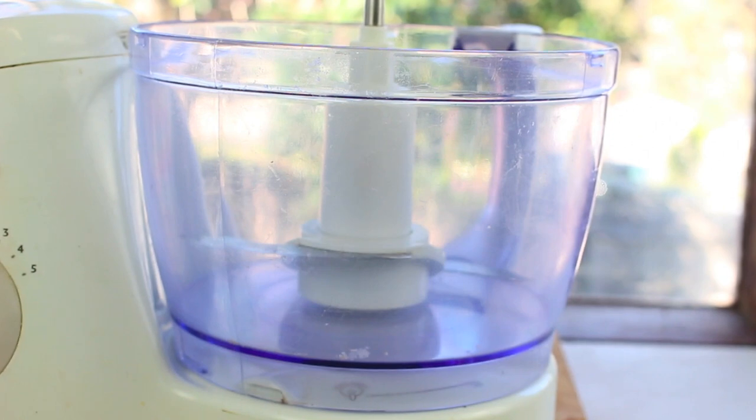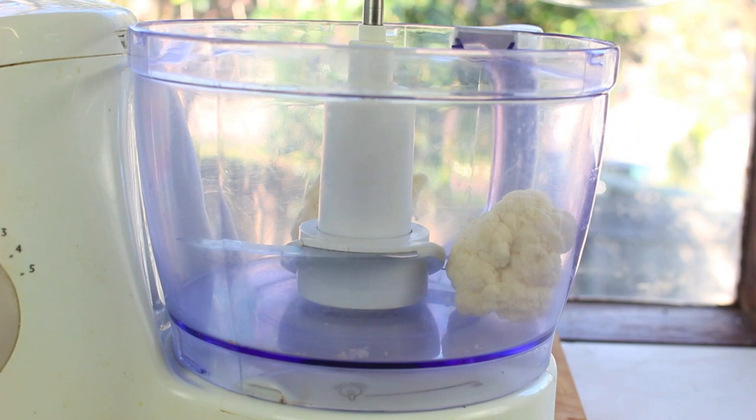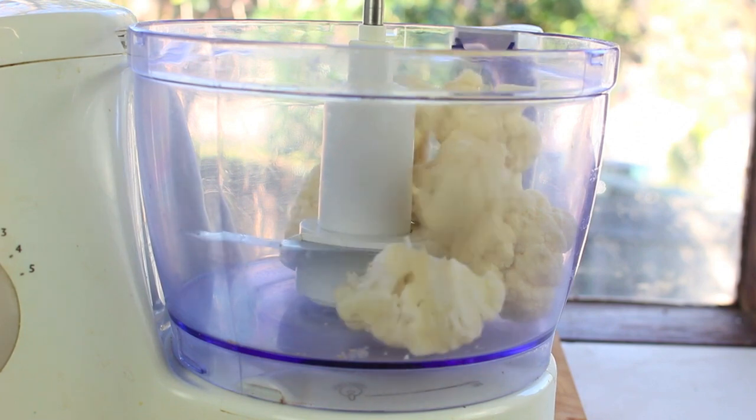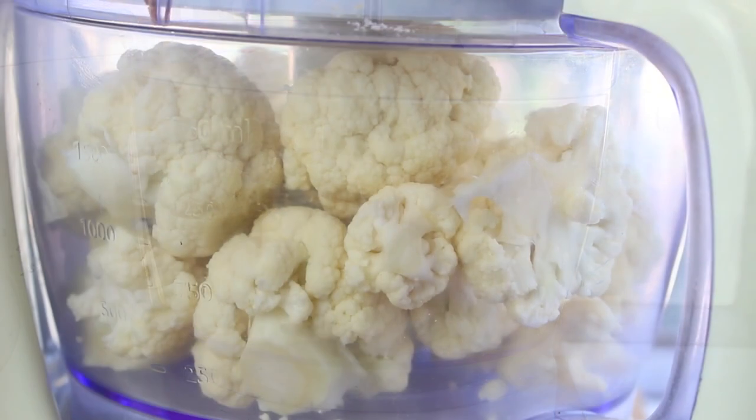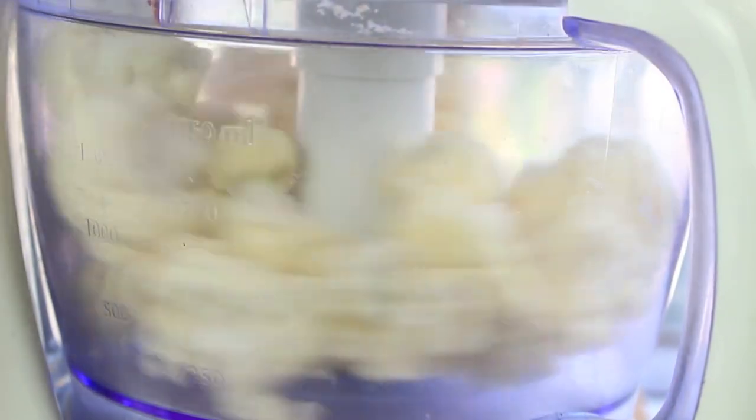We're going to start this off by using a food processor. You can use a blender if you like but it just takes a lot longer and it's so much more efficient. What I've done is just cut up a cauliflower and removed as many of the stems as I possibly can. I'm going to process this for about two minutes, just until it comes up to a nice powdery consistency.